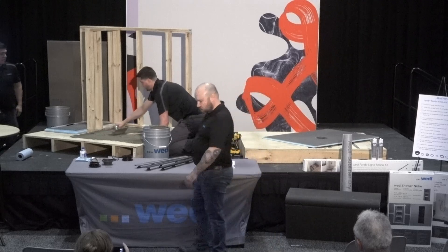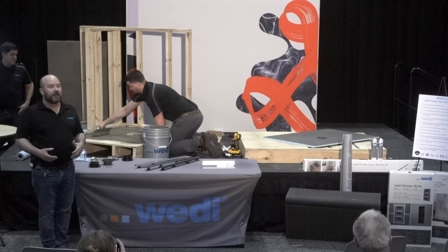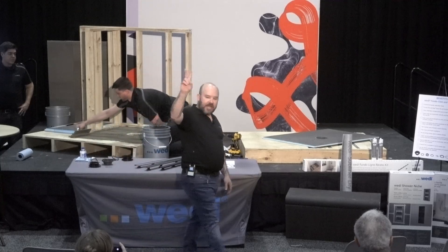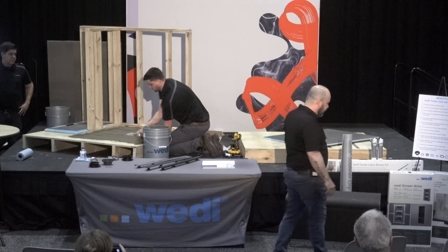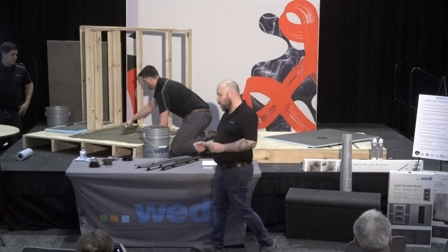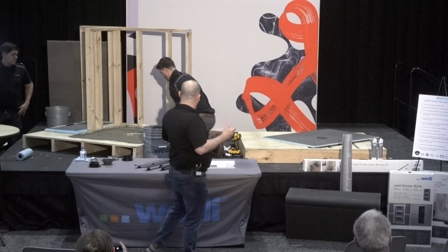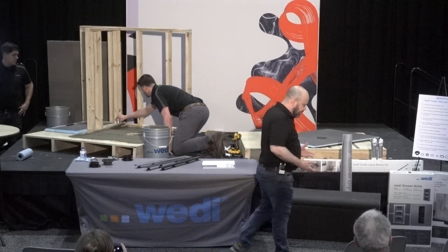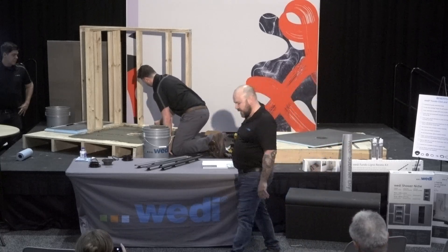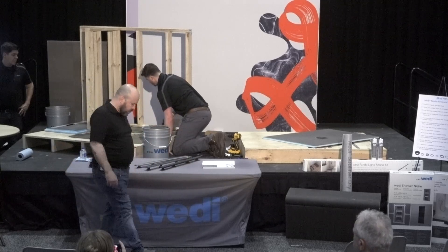Wedi's warranty is really something special — it's 10 years, 15 years, or 20 years, depending on whether you have a standard certification or are a pro certified installer. Wedi does a two-day seminar for the pro installation. Our warranty covers you, the contractor, and the homeowner — bumper to bumper, as I like to say. If there's ever a Wedi defect, our warranty covers your labor, tile, grout, thinset, everything related to that shower, including consequential damages. If you do have a problem, we have a claim process and we'll take care of you.